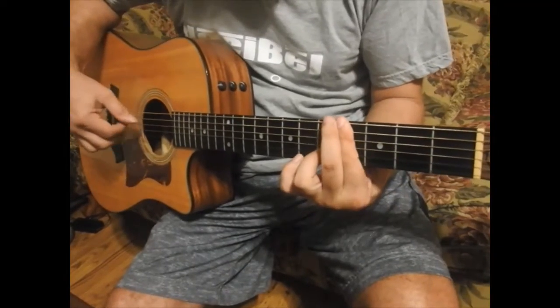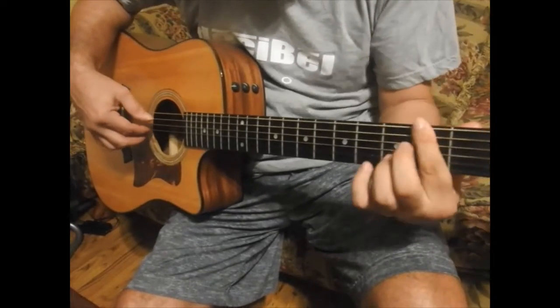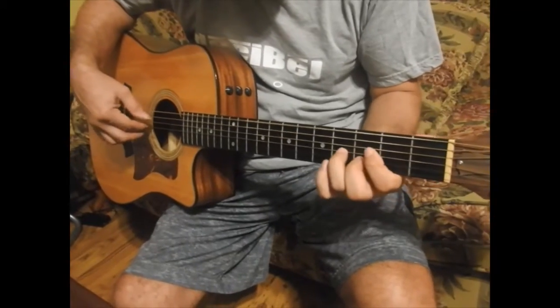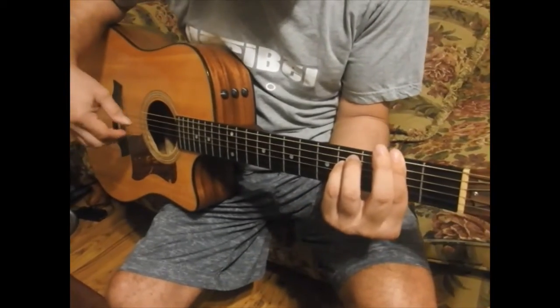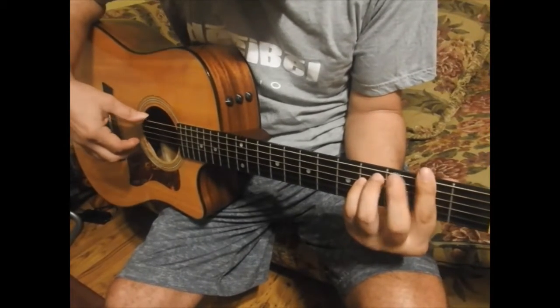And we start from the beginning. And now the second part starts from F sharp minor. This is F sharp minor. Bar and you are adding the two fingers.